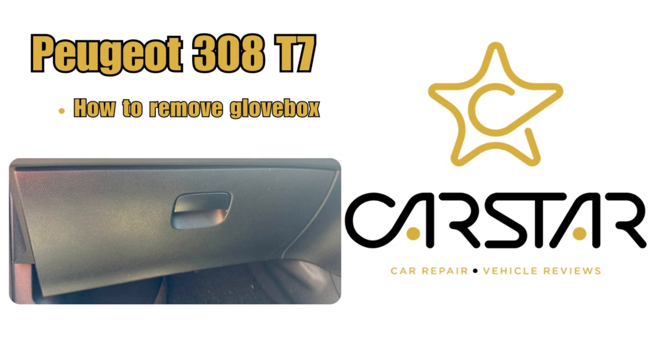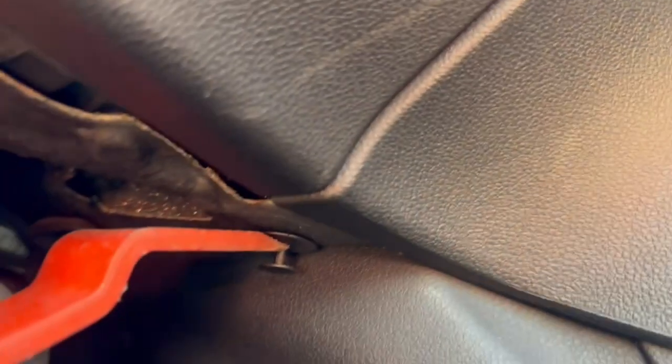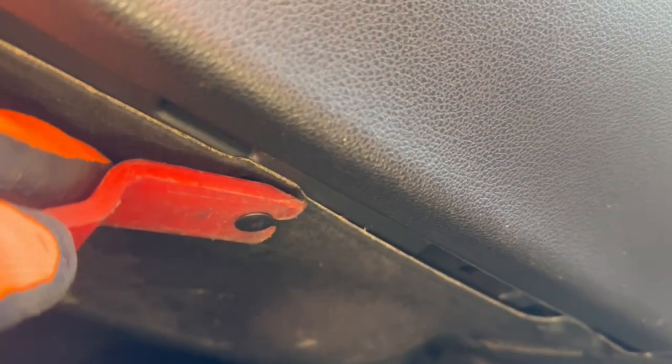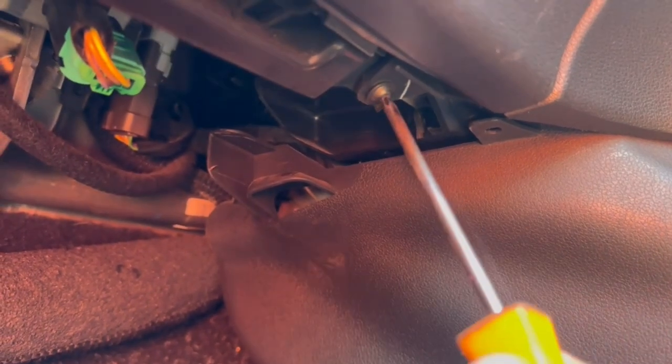How to remove the Fuzio 308 T7 glove box. Starting at the bottom, we'll remove these clips over here and remove this cover. Underneath there are two torque screws that we need to remove — one over here and one over here. Remove both of these torque screws.